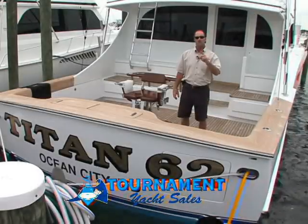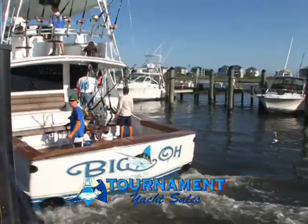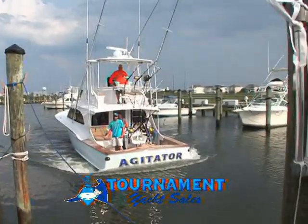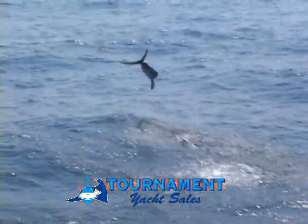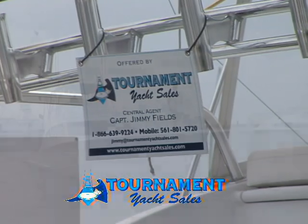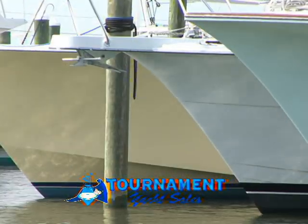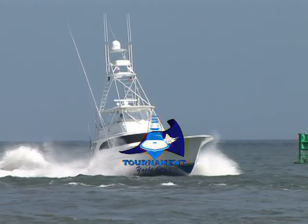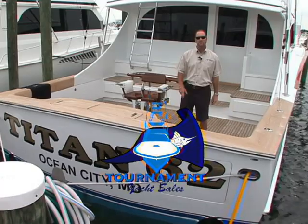Hi, I'm Jimmy Fields, President and CEO of Tournament Yacht Sales. We are your full-service yacht brokerage — whether it's buying or selling your new or used, custom or production boat, we have the sales staff to assist you in any of your boating needs, whether it be finding a captain, a mate, moving your boat up and down the coast, or selling. We have locations in Florida, Maryland, North Carolina, and Delaware. Reach us at www.TournamentYachtSales.com or 1-866-NEW-YACHT.